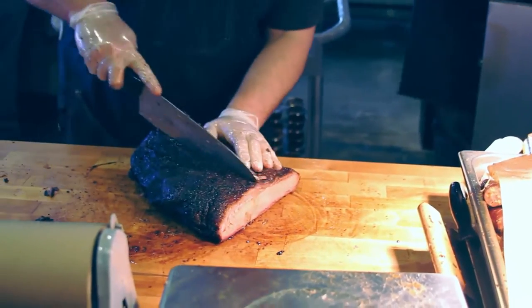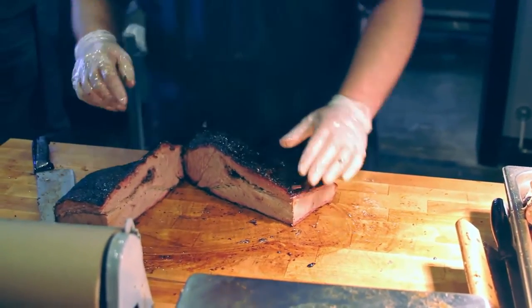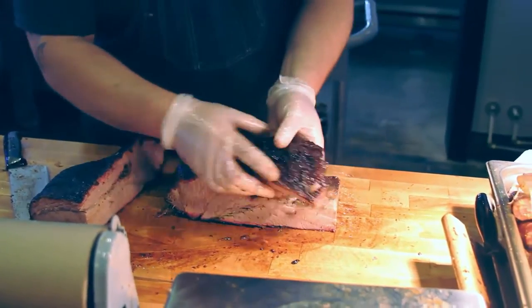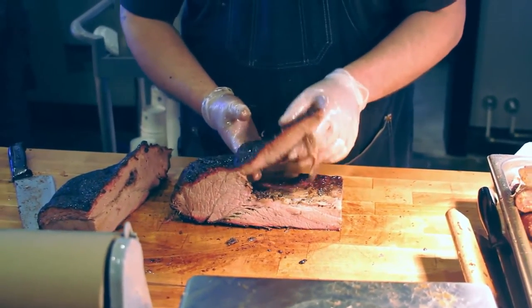What everybody comes here to City Butcher for is the moist side of the brisket. As you can see right here, it's got all that good marbling and fat. This piece right here is what we call the deckle — the point. Right off the point is where the burnt ends come from, so anybody that ever comes here can know what's getting burnt.